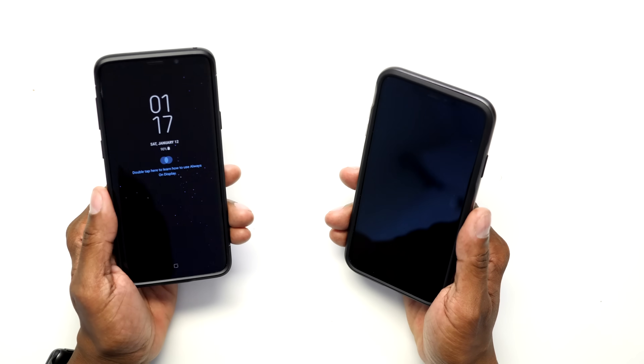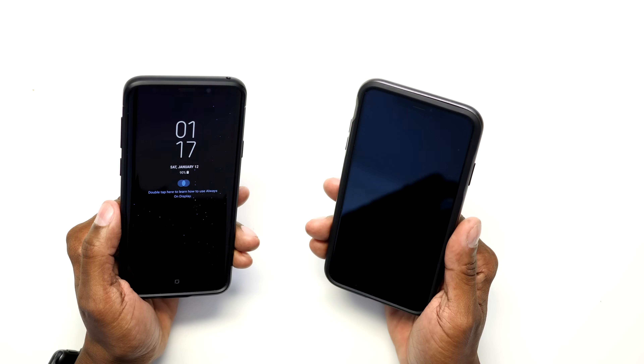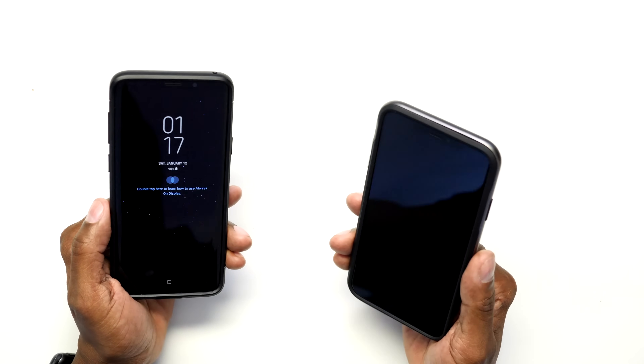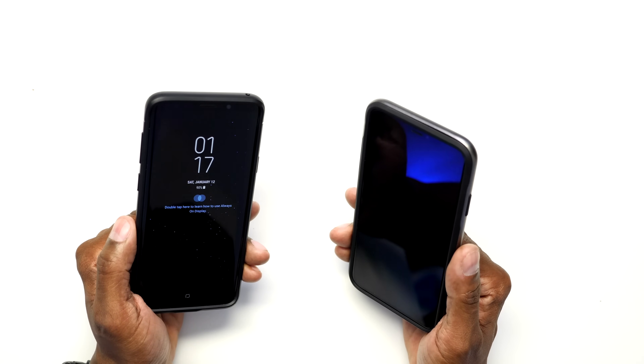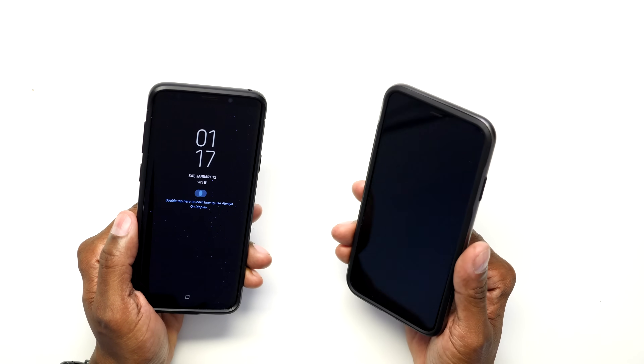For this demo we're going to be using the Galaxy S9 moving over to the iPhone Max. Now some things you want to keep in mind: make sure that your iPhone has enough storage, and also have your chargers handy just in case the batteries get low in the middle of this process. Let me show you step by step how to get started.